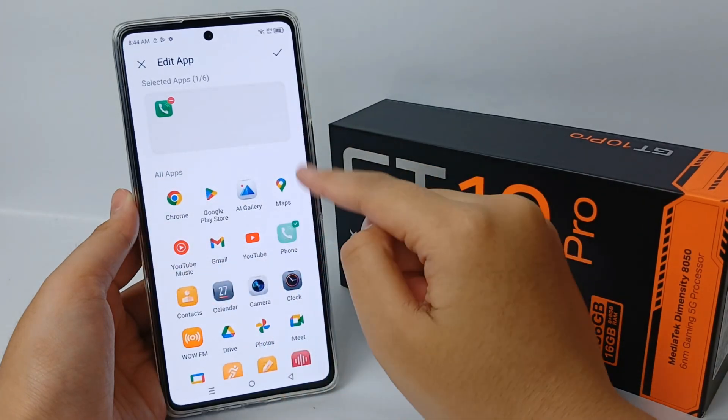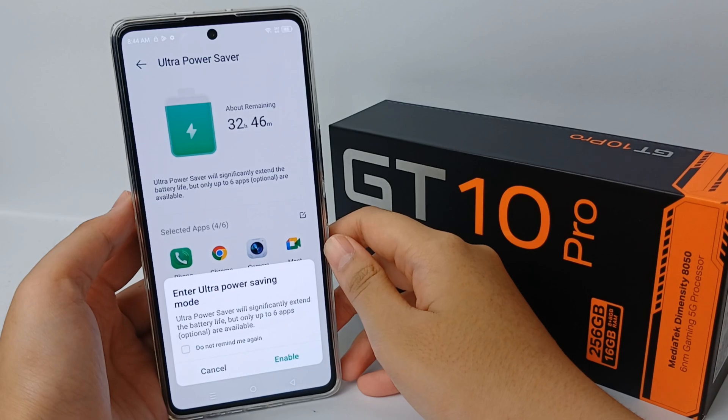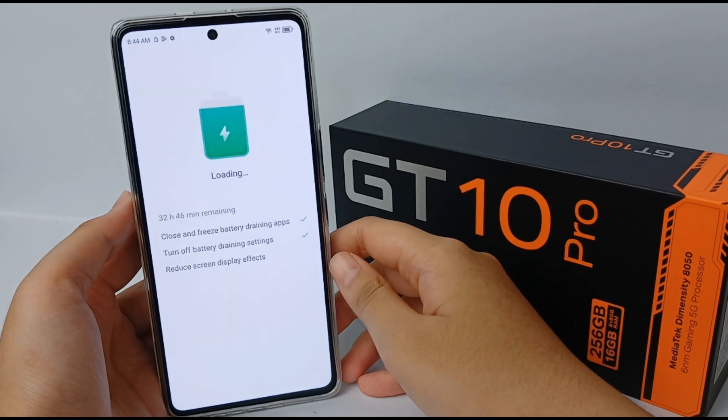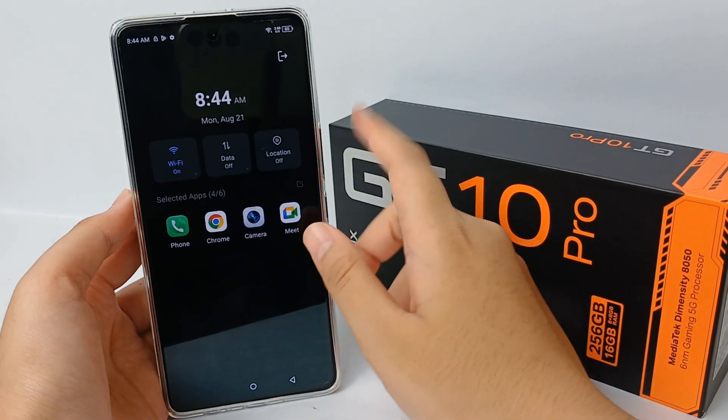When you are finished, click 'Enable Ultra Power Saving Mode' and then click 'Enable'. The system will close and freeze battery-draining apps, turn off battery-draining settings, and reduce screen display effects. When it's enabled, the display will look like this.